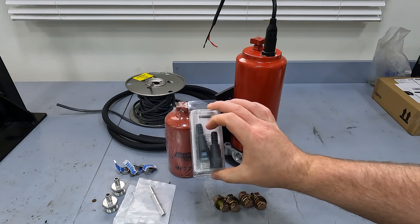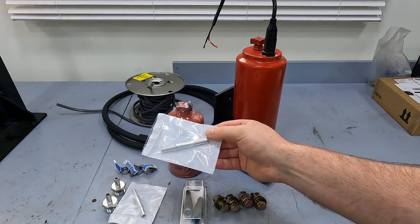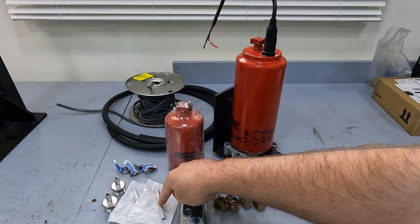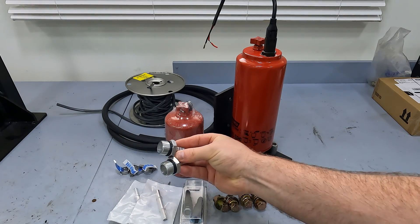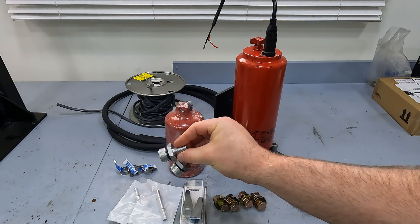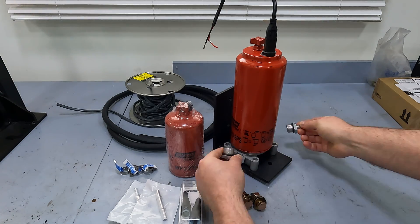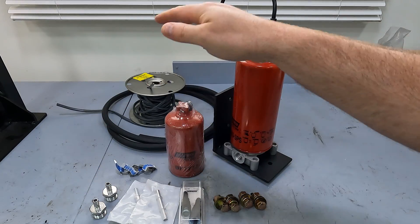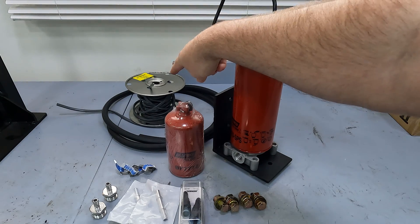You have quick connects with hose barbs on them, and then you have the male end of the quick connect with a hose barb. You're going to need one of those and two 10AN threaded fittings that go into the end of your filter head and go to a hose barb as well. We've also got some hose clamps and 3/8 fuel hose that's good for diesel.